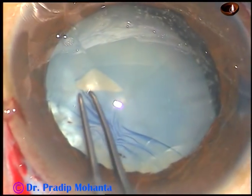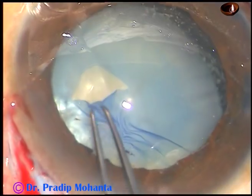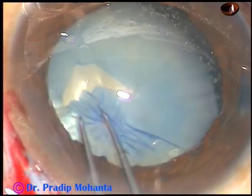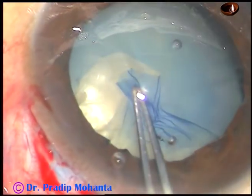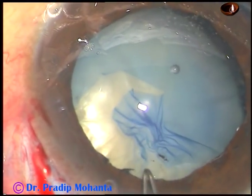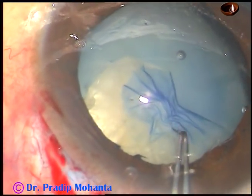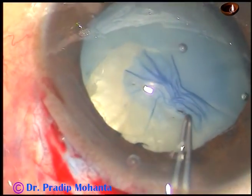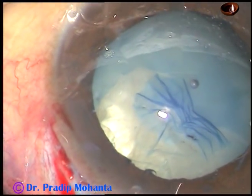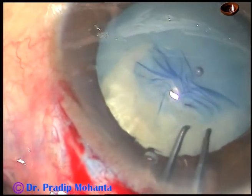The main incision has been made at around 11 o'clock, and now I'm trying to do capsulorhexis. See what happens — the capsule has gone to the far periphery. I've been able to bring it back, but again at around 9 o'clock it goes again to the periphery.